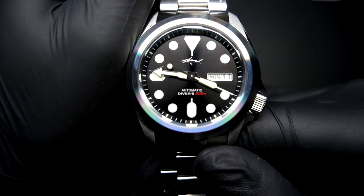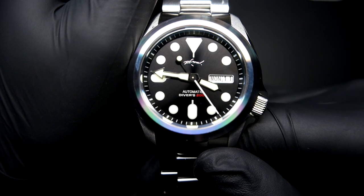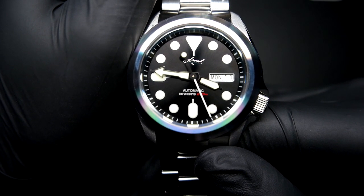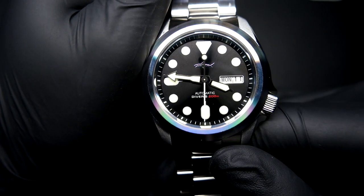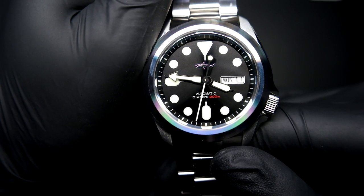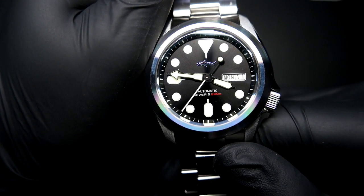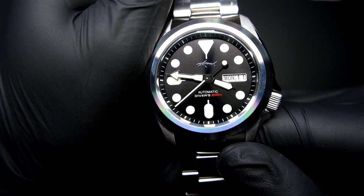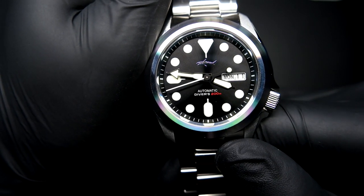Although I'm replacing this dial, if you're not going to mod this watch, this is a beautiful dial. If you're not a fan of the Sharky logo, it's a bit unfortunate, but it's got texture to it — it's sunburst, a nice deep black. When you shine light on it you can really see that beautiful sunburst texture, and the print on the dial is incredibly sharp. This is a very well done dial.